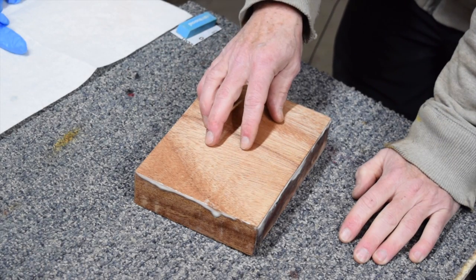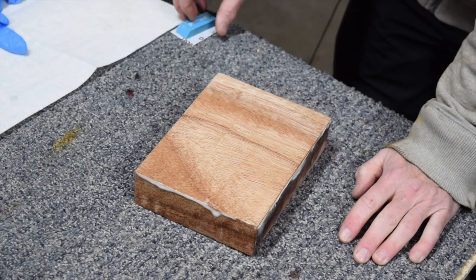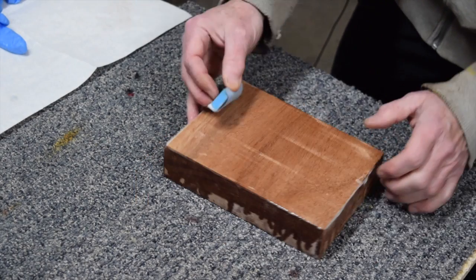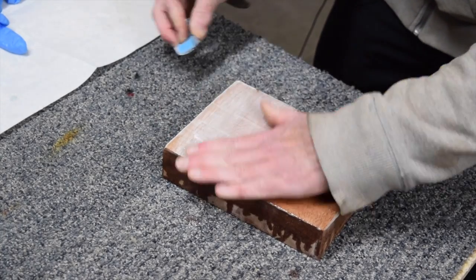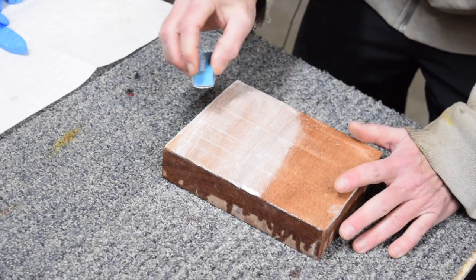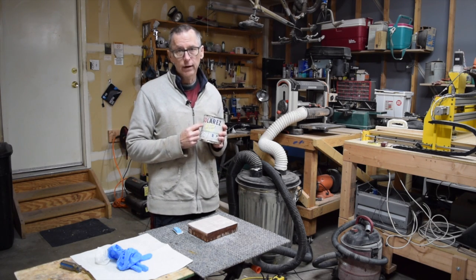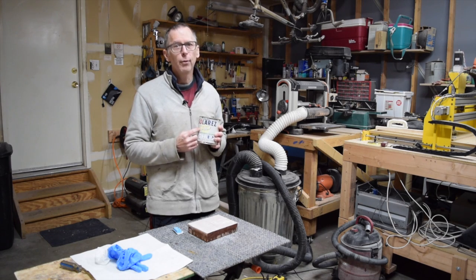After curing that second application of grain sealer, I'm ready to level sand the surface and get it ready for the final application of clear coats. I'm just going to sand the surface with some 220 grit sandpaper. Notice how this product powders up as I sand it - that tells you that even after only three minutes it's completely cured. So if you or someone you care about is experiencing embarrassing shrinkage with your wood grain filler, I highly recommend you try Solar Res 'I Can't Believe It's Not Lacquer' grain sealer. I'm confident any shrinkage problems you're experiencing today will be a thing of the past tomorrow.